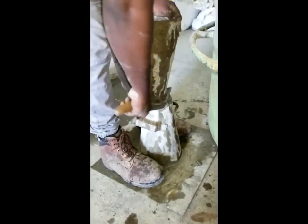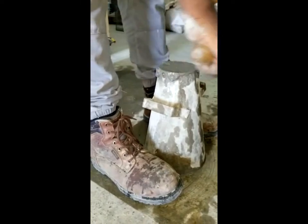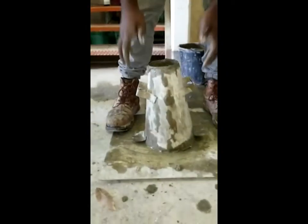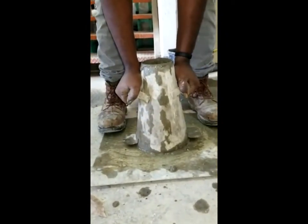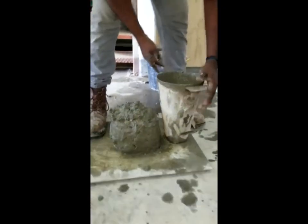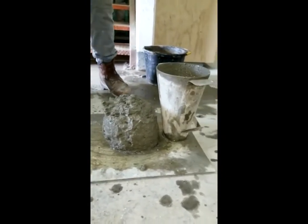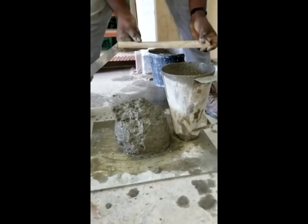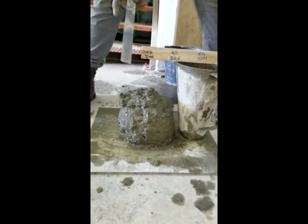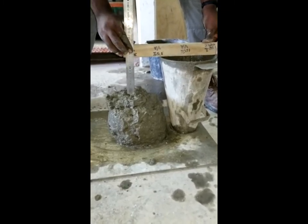Removing the excess from the top of the slump cone, smoothing the top of the slump cone, pressing vertically on the handles and pulling upwards. Measuring the value of the slump to the center of the sample and recording all values.